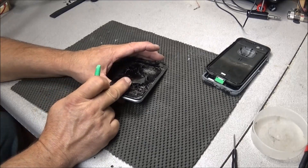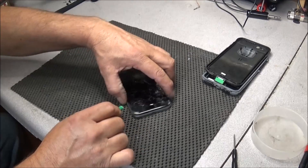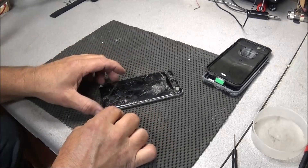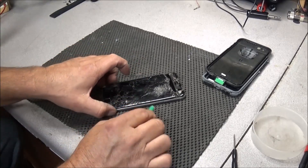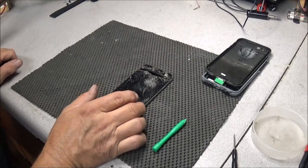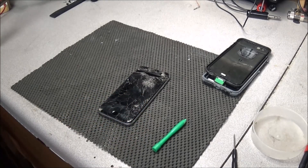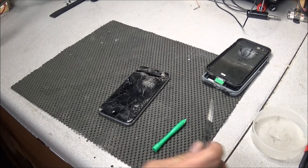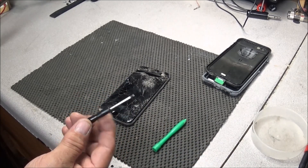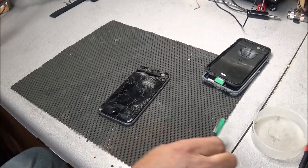Most of the time you would use a suction cup to pull this off, but as broken up as this is it doesn't really matter — it's just already in bad, sad shape. I went over to Batteries Plus this morning, walked in there knowing that they repaired iPhones and smartphones, and asked them if they had a pentalobe driver. He went to the back, came out, and handed it to me free of charge. You can't beat that — how's that for service?